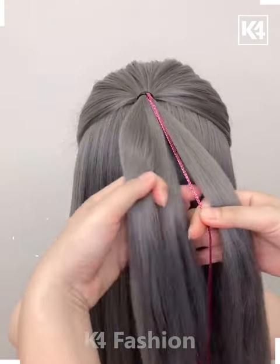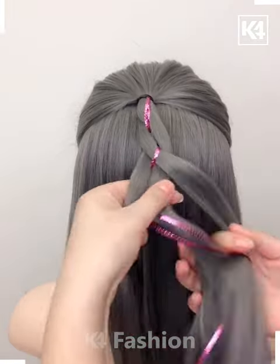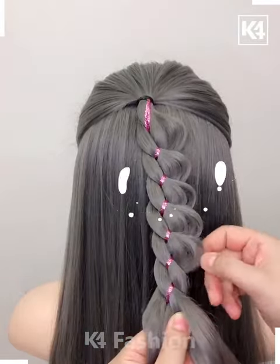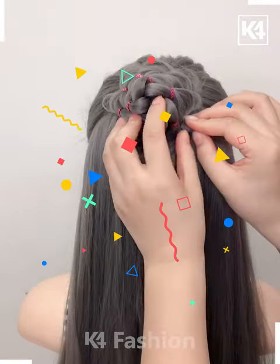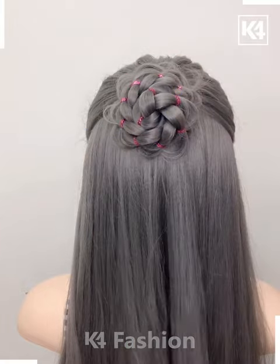With the help of a thin ribbon, we are going to criss-cross the hair by having three folds and making a neatly folded result. Taking the hairs out, we are going to make it in the form of a circular flowery bud, and this is looking really amazing.